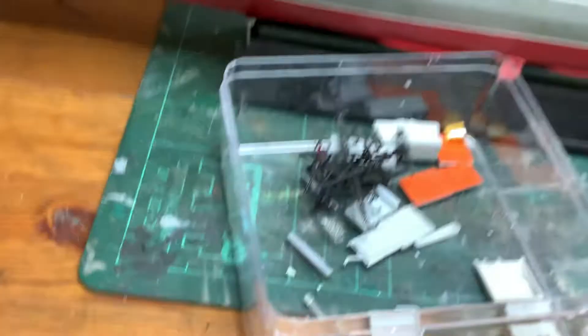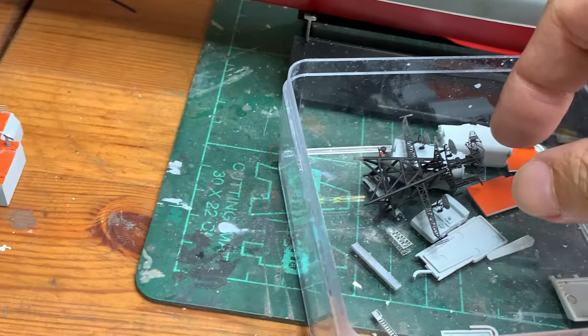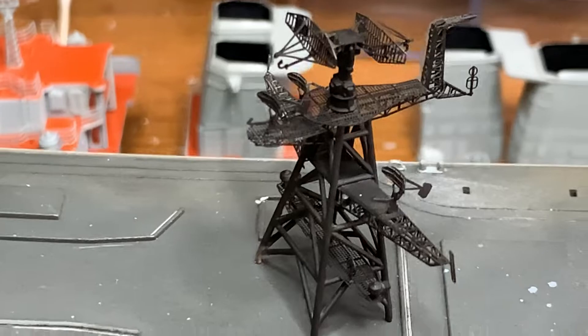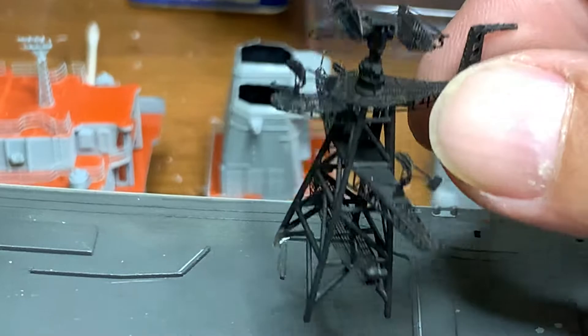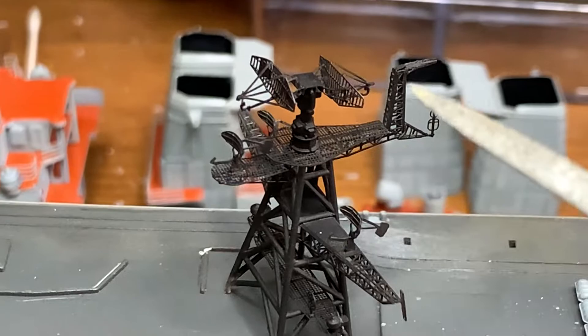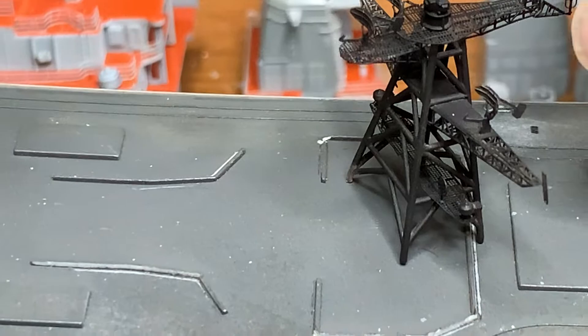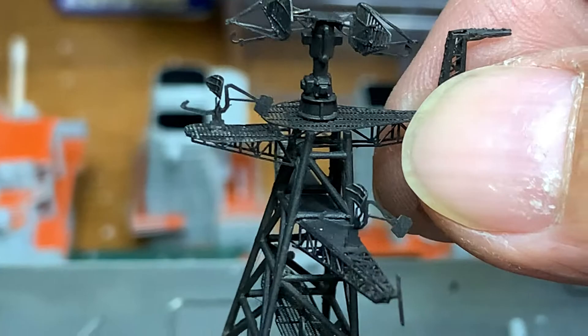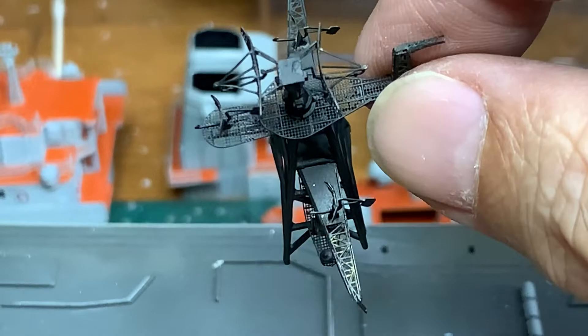I've also finished and completed one of the masts. It is actually very fragile, and I've painted it in black. It was quite difficult to do — only the tower is plastic; the rest of the pieces are all photo-etch. It's quite interesting because you can actually see the feed horns on the antennas, and it's quite detailed.